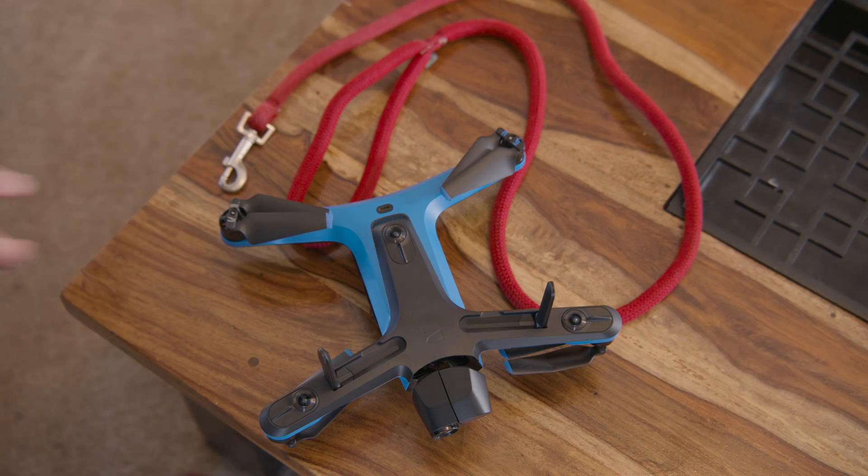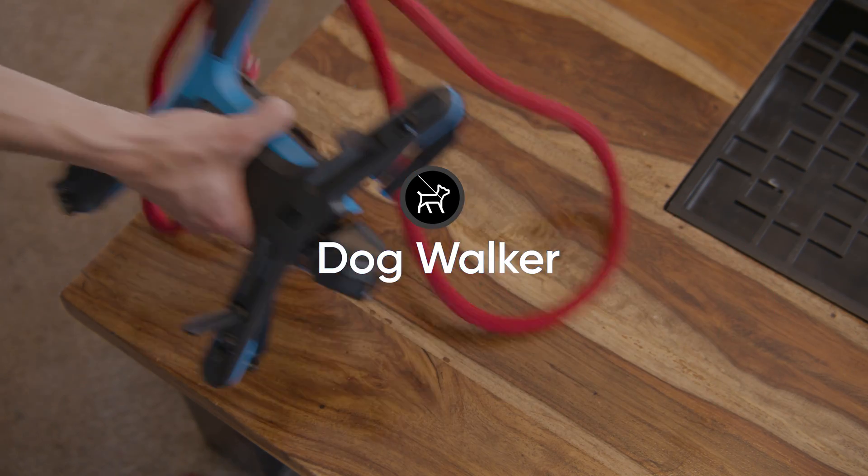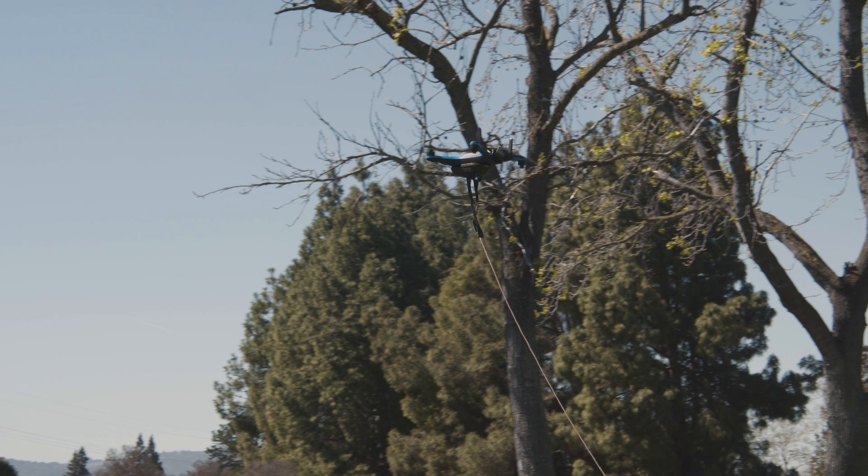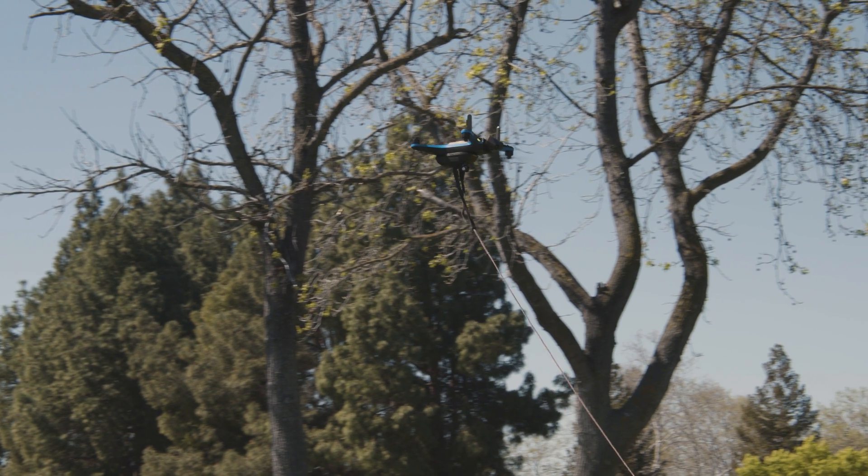In this release we are also including an early access version of our new Dog Walking skill. Simply program your favorite neighborhood walks and Skydio 2 Plus will take your pup for their daily exercise.